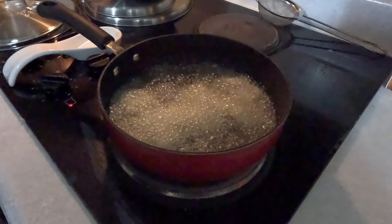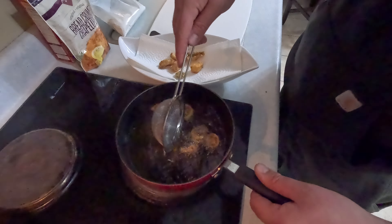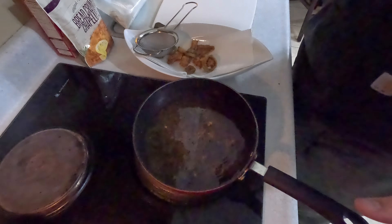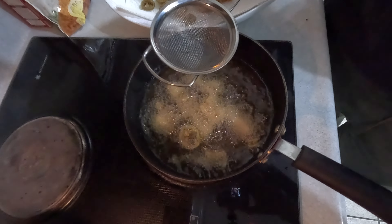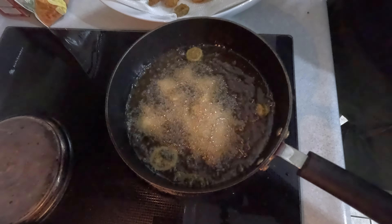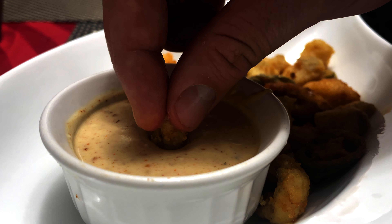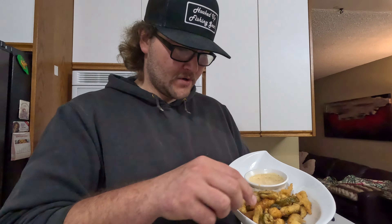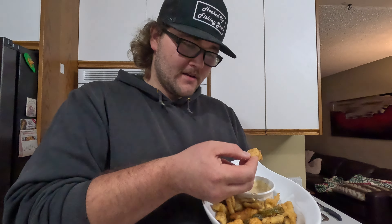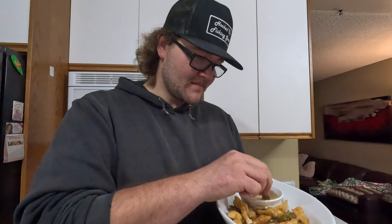One handful in and now we just wait a little bit. That does look good. Time to throw some more in — wait another two minutes. So there we have it: burbot calamari, or nuggets, whatever you want to call it. I like calamari, so I'll call it calamari. It's definitely burbot, definitely not squid, but I hope you guys enjoyed this video.